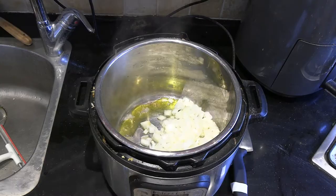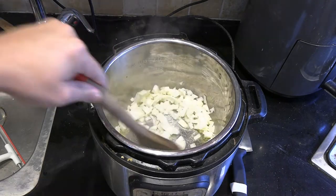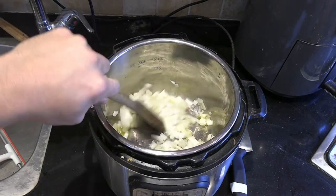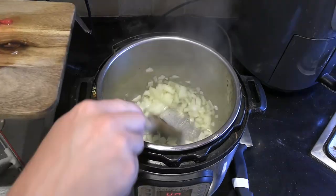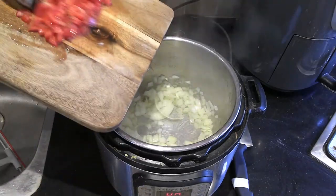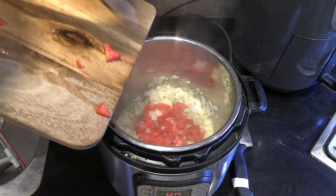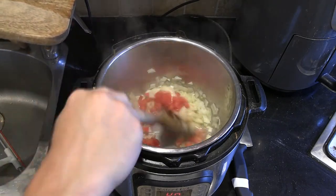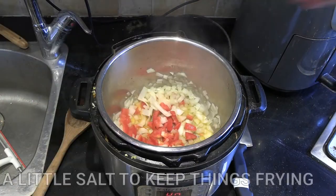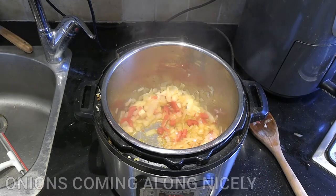Seven minutes isn't exact — what I did was about five minutes for the onions and then another two for the tomato and the berbere to get everything nicely cooked, but you can play around with those measurements. After the onion, put in one medium tomato — you can substitute with tomato paste if you have it on hand, it shouldn't change the flavor too much. I always add a little bit of salt while the onions are cooking just to keep the frying process going.